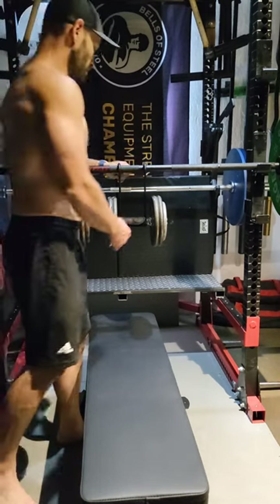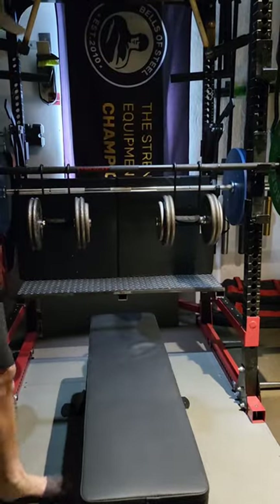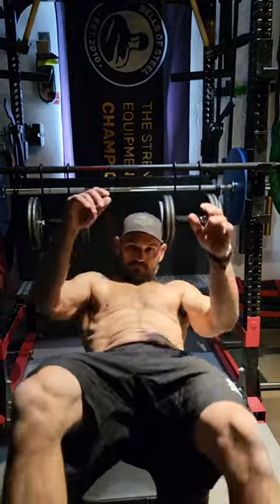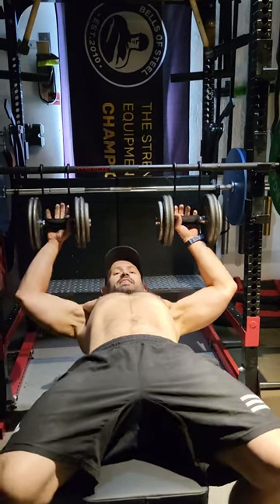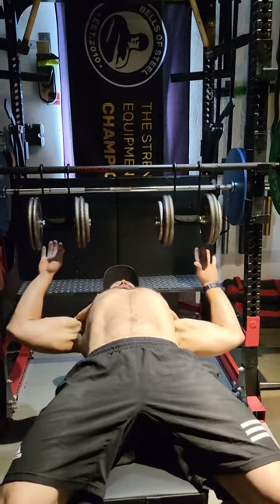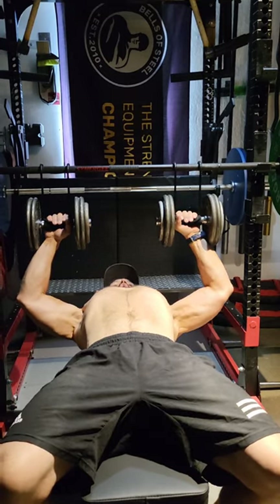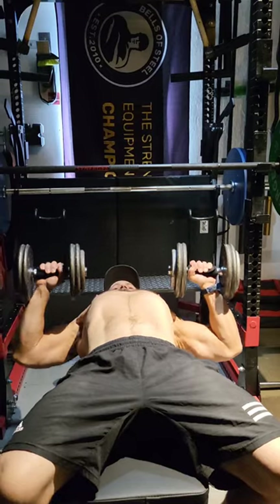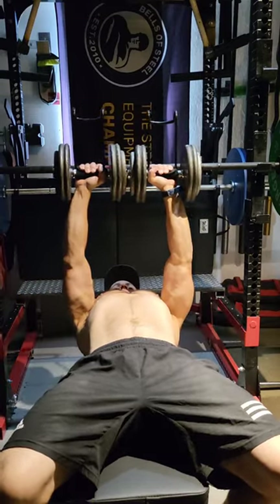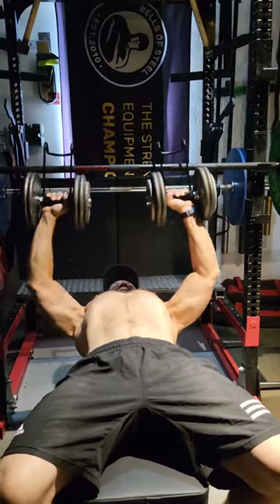We're getting them in place here — you've got to kind of play around to find the right spot with your barbell. But the nice thing, like I say, you get your shoulders set, get your butt set, big breath, lift off, and you're good to go. When you're done, just bring them back and hook them on — just that easy.